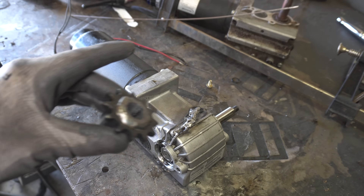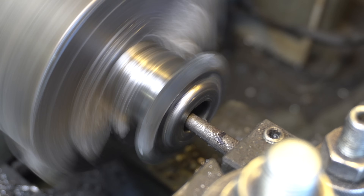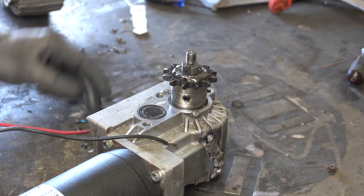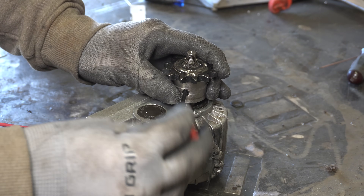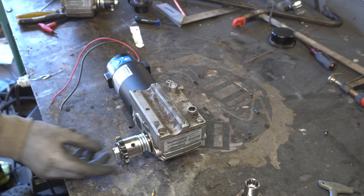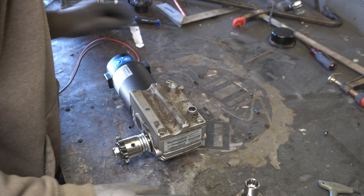Damn it. Before we try and stick this guy back on... problem solved. Wow, so much easier. Could have saved myself two hours if I just did that. Okay, we can move forward now. So we've got our little sprockety boy on there, all good and tightened up-ish.